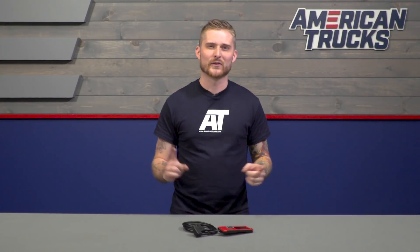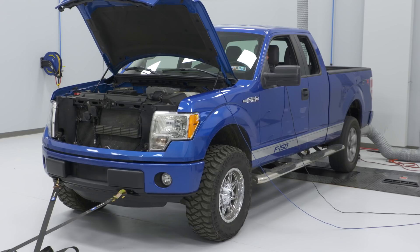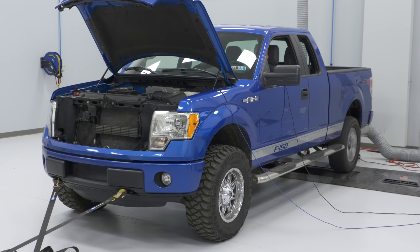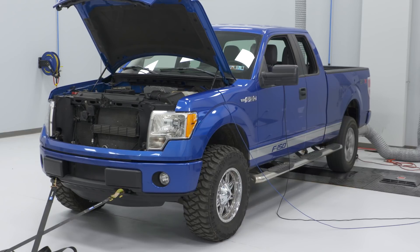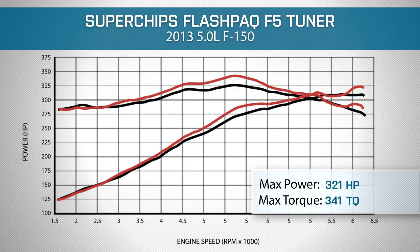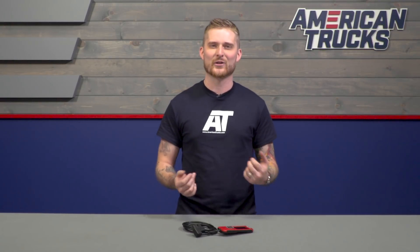We threw our stock F-150 on the dyno and got some baseline runs using 87 octane, which you can see on the dyno graph. Then we loaded up the performance tune that comes on the F-5 and ran it again. Taking a look at the graph, you can see some pretty nice peak and curve gains. Those curve gains are nice because that's what you'll really feel when you're cruising around town and mashing on the throttle at every green light.